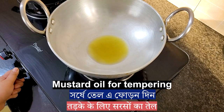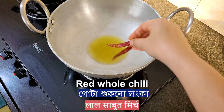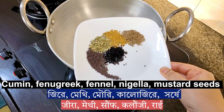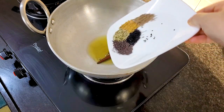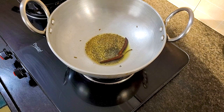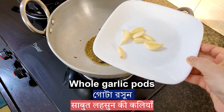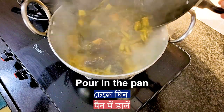For tempering, I will use mustard oil again. Temper with red chili, then take some whole mustard seeds, fennel, fenugreek, nigella, and cumin seeds and add them in. Let it crackle, then add a few whole garlic pods — do not fry it, just pour it into the pan.